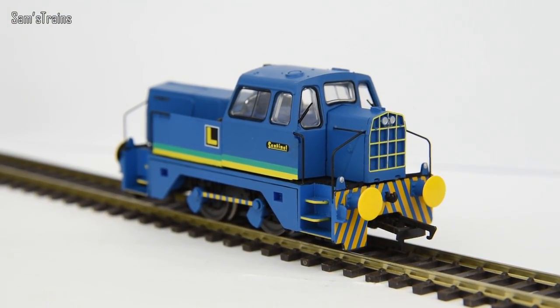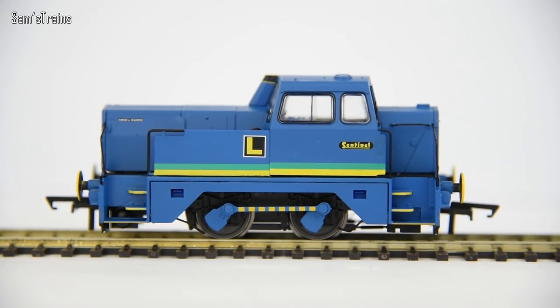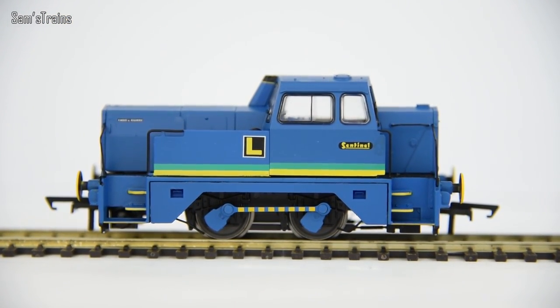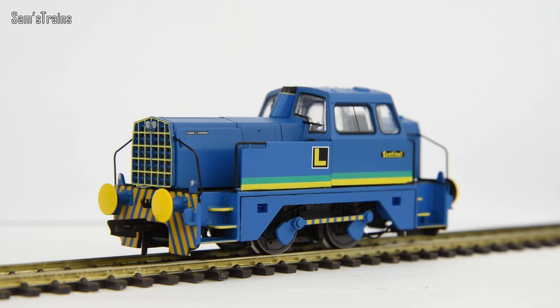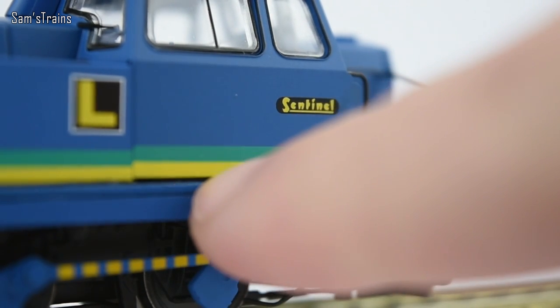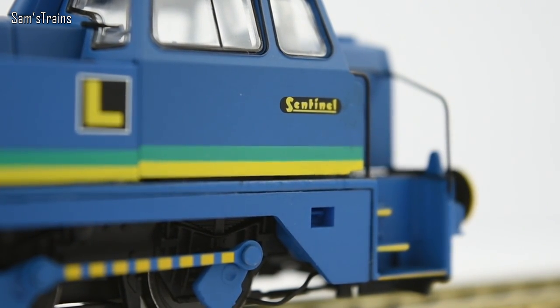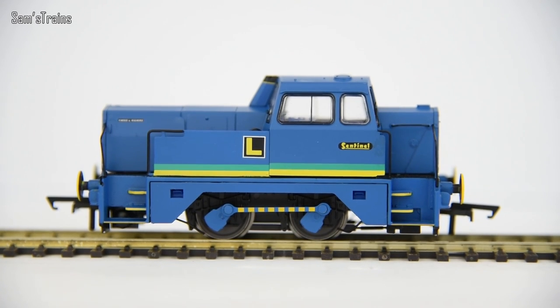There it is, the Sentinel up against the white background. It's a little bit difficult to portray the size on camera — it's considerably smaller than my hand — so all the detail they've managed to cram onto something so small is more than impressive. The Crossley and Evans livery is very very smart. I love the blue colour, and the green and yellowish stripe which goes across it is very attractive.